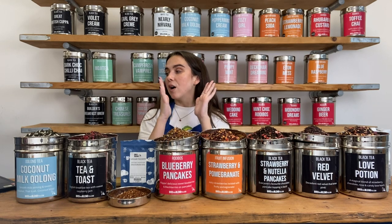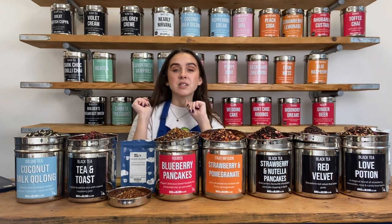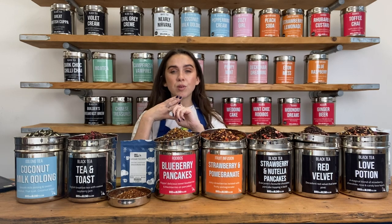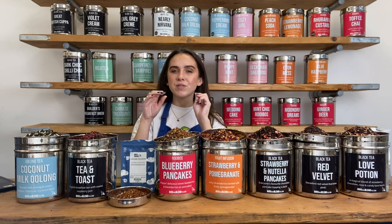We also have our Gourmet box, which is perfect for those who are a bit more of a traditional tea drinker — those of you that love a Great British cuppa, a Builders Breakfast Brew or an Earl Grey. Lots of black teas, a few Caffeine Frees in there, so it pushes your comfort zone a little bit but not going too wild.